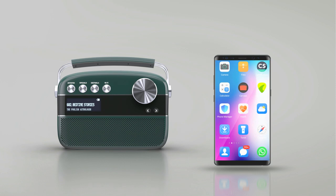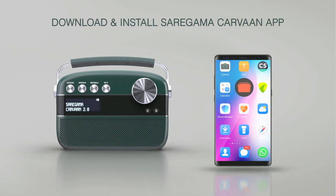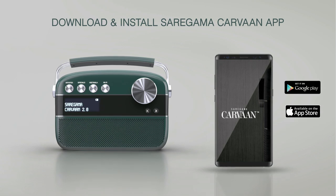For accessing all these features, you need to have the Sare Gama Karwaan app installed on your phone. This can be downloaded from the Google Play Store or iOS App Store.